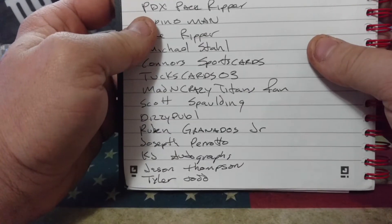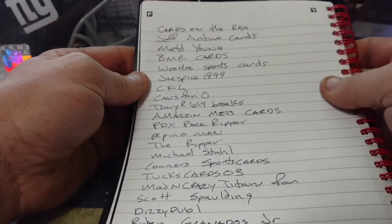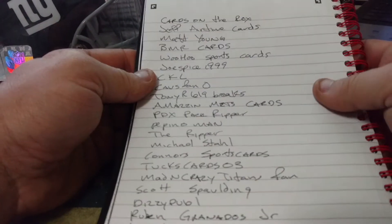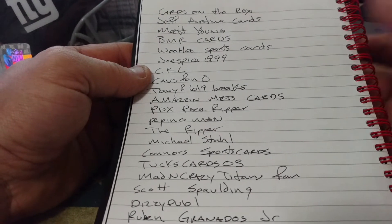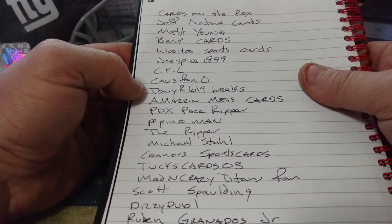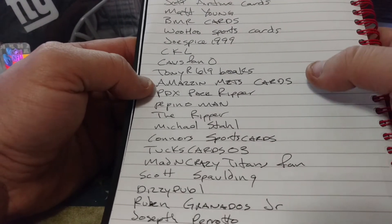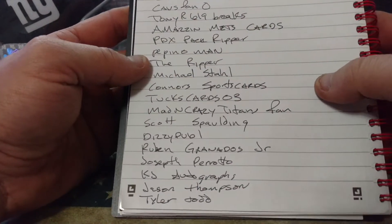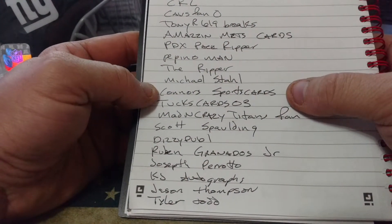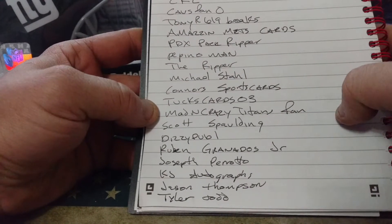Cards on the Rocks, Jeff Airtime Cards, Matt Young, BMR Cards, WooHoo Sports Cards, Joe Spice, 1999, CKL, Corner Kick Lucas, Cavs Fan Zero, Tony R, 619 Breaks, Amazing Mets Cards, PDX Pack Ripper, Pepino Man, The Ripper, Michael Stahl, Connors Sports Cards, Tucks Cards 03, Mad and Crazy Titans Fan.